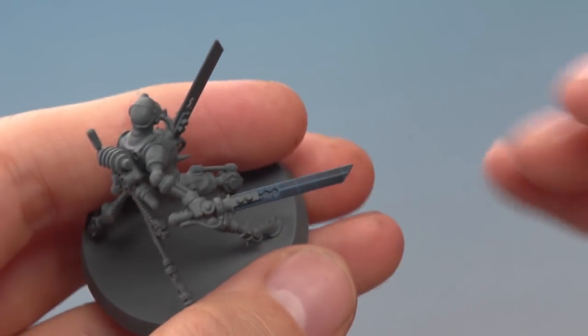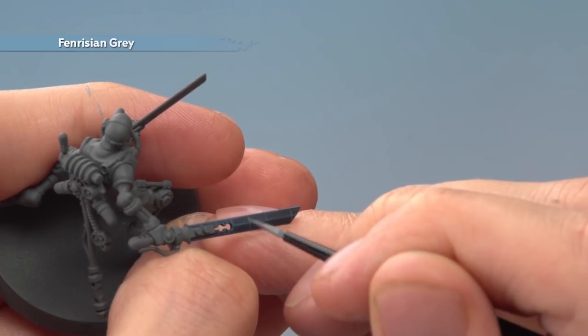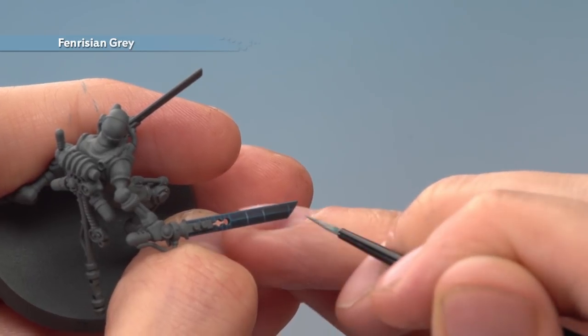Once that's done, build on the effect using Fenrisian Grey — just do a smaller line focused on the centre of each of these sections of the blade, very lightly like that. Then once you've done this on all the lines, do another edge highlight all the way around and down the central line as well.